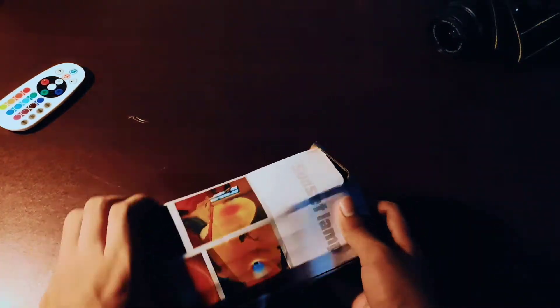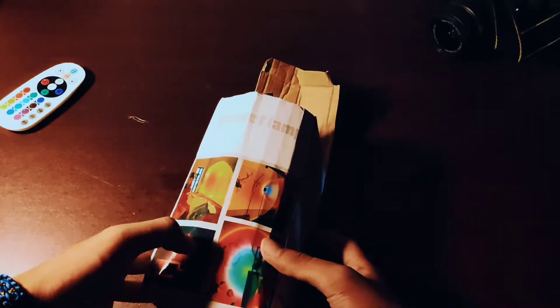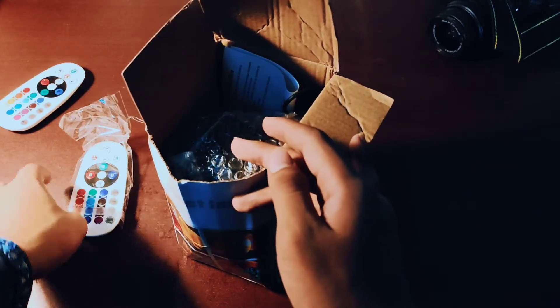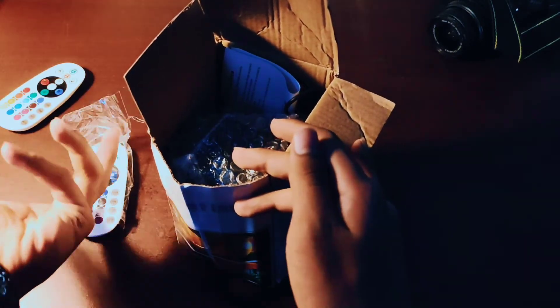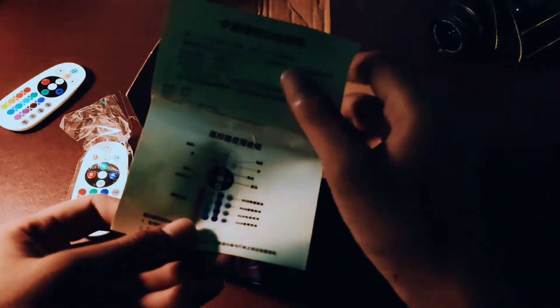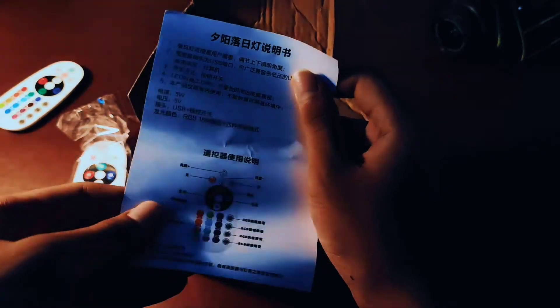This very one we have here is an all-color RGB one. The ones you see normally use a color frame to make different colors, and we'll differentiate both later in the video. But first of all, in the box you have an RGB light remote, which is literally the same as the one I have for my RGB light strips, and then a manual to see which button works for what on the remote.